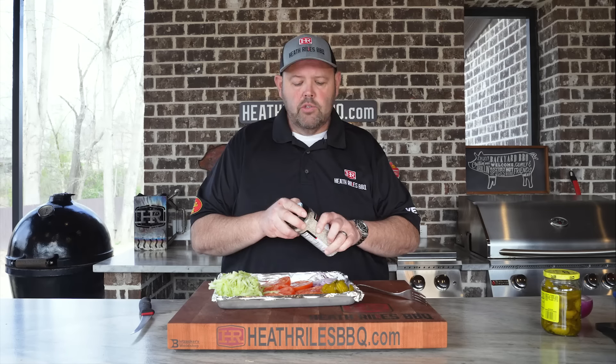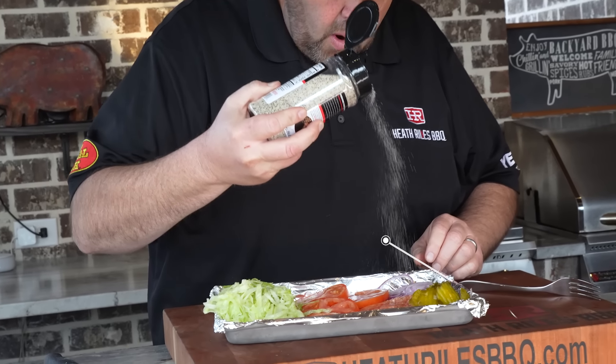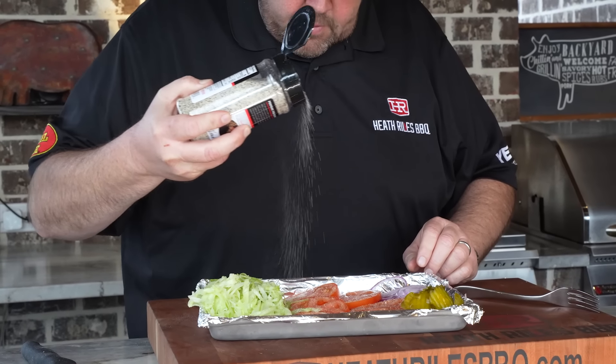One of the last things I do before I get this back in the fridge to stay chilled while we fry our shrimp — I'm going to take a little bit of my everyday rub: salt, pepper, garlic, and a few other good herbs. I'm going to go over these tomatoes because you've got to have a little bit of salt and pepper on them. You always want to build your sandwiches in layers of flavor. So I'm going to get this back in the fridge, after I snack on another pickle, and get set up and ready to fry some shrimp.